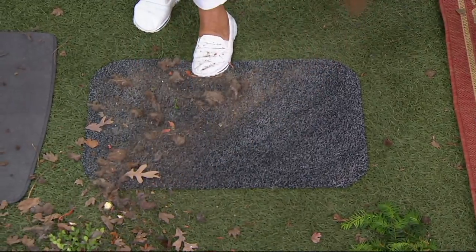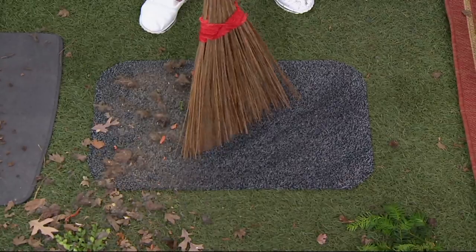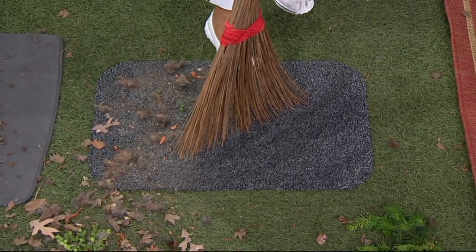Can you see the dust? I use this inside sometimes on rugs with pet hair. Before I vacuum, I just loosen everything up.